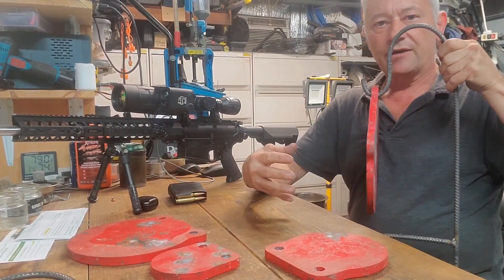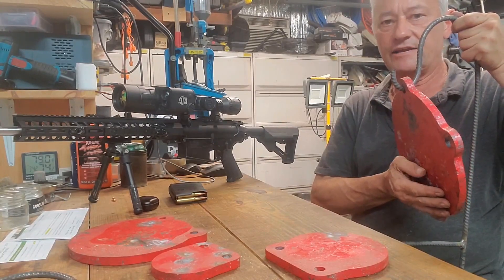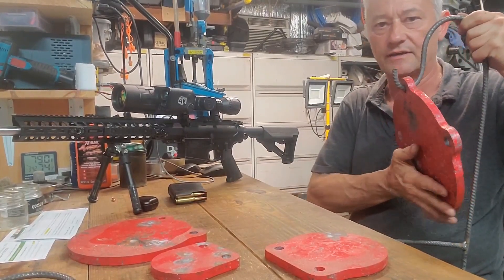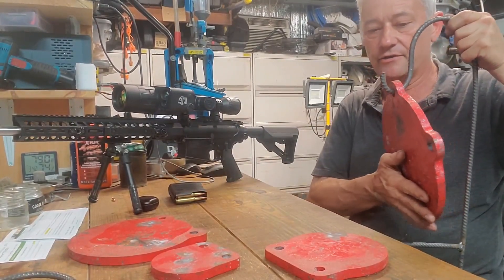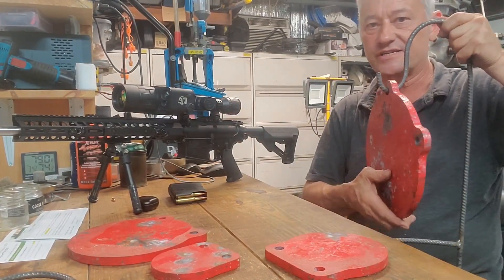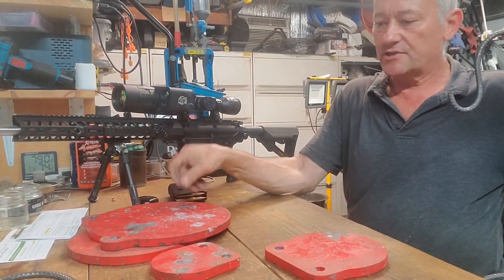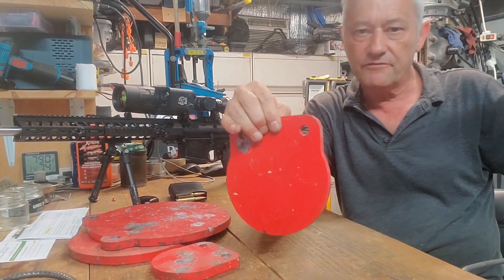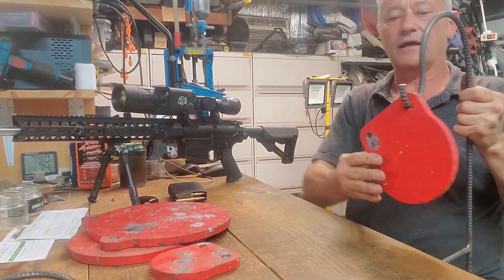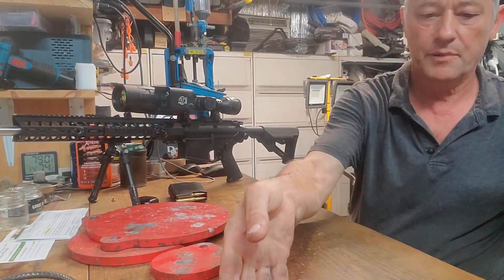The beauty of this is when the round hits it, it swings. So any ricochets you get are going to go downwards in front of the target - it's very unlikely you're going to get anything coming back towards you. If this was rigid I'd be very uncomfortable with it. The other thing to make sure is that these have five-eighths holes and I'm using half-inch rebar, so I can get a nice lot of swing here without it binding up.